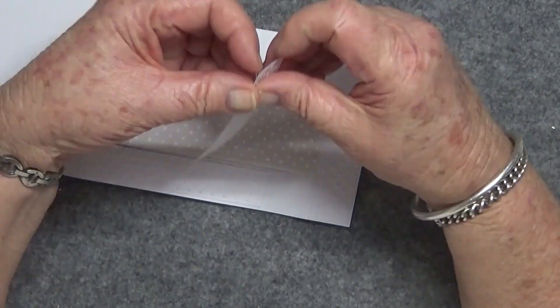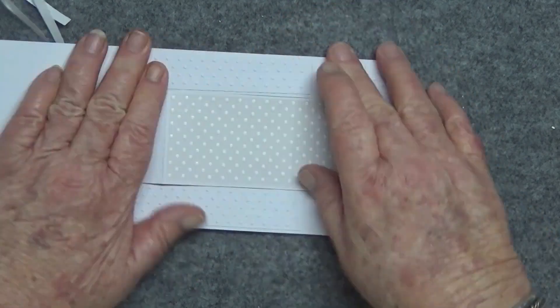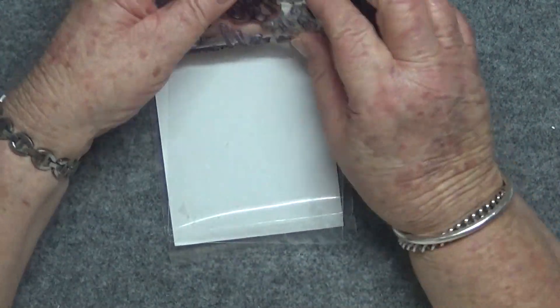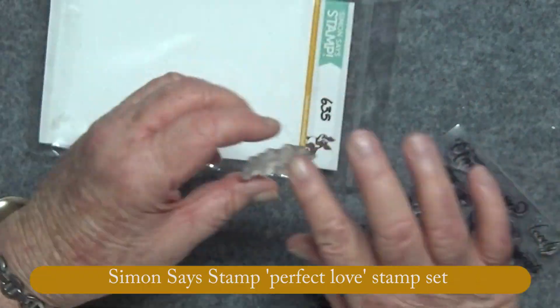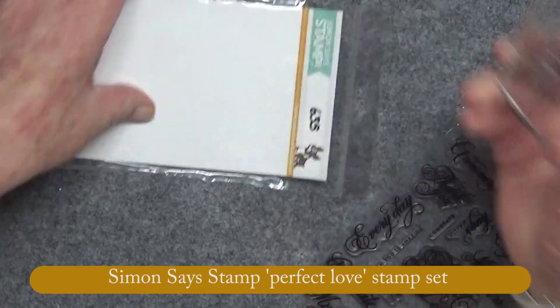This is a very elegant styled card with a bit more detail than what I've been showing, so it's pretty much for a special couple — it's not one you'd make all the time, in my opinion anyway.